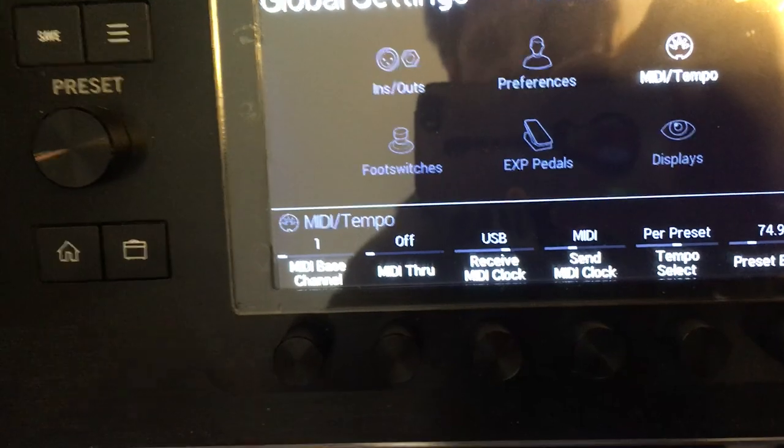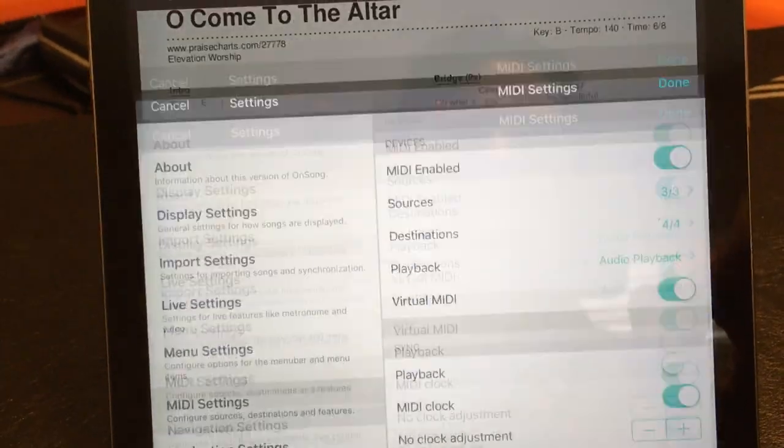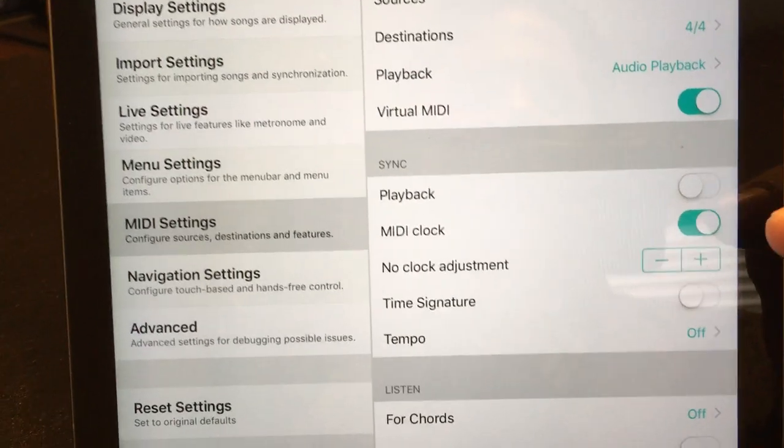I'm going to change that to USB. So now it will receive messages over USB. Still flashing red. In OnSong, go to Settings and then Settings. MIDI Enabled needs to be clicked, and the MIDI Clock needs to be clicked.